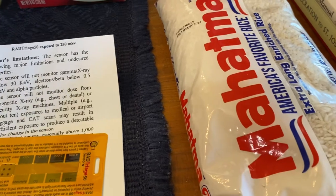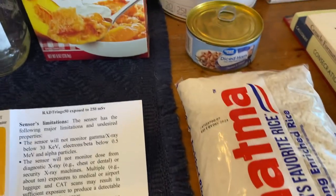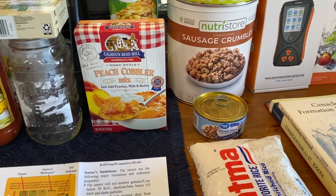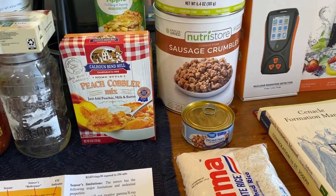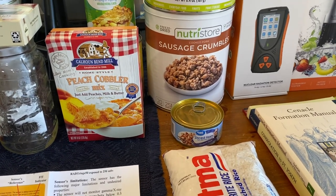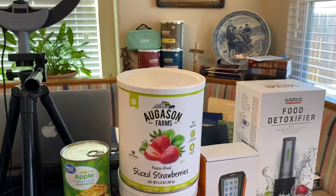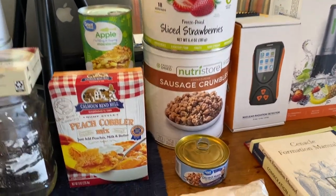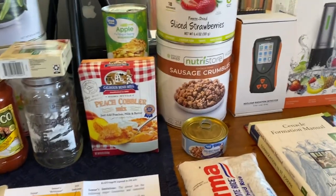Two pounds of rice — I found out that a two-liter jug of soda, once it's empty, can hold four pounds of rice. A can of diced ham and then the sausage crumbles. I checked my inventory sheet, did a whole bunch of formulas, and found out that I was woefully inadequate in my storage of green beans, corn, sausage, and fruits. I want to use the diced ham and the sausage crumbles especially in the Nutrient Survival home-style scramble, and also with the instant eggs to maybe make an omelet.